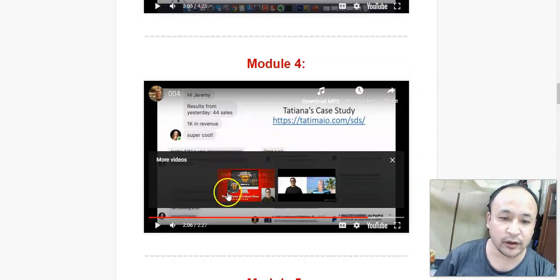In module 4, he's going to show you a student of his who is killing it using this Super Simple Sales System. This is a case study of his student — her name is Tatiana — and she has made a good amount of money using this system.